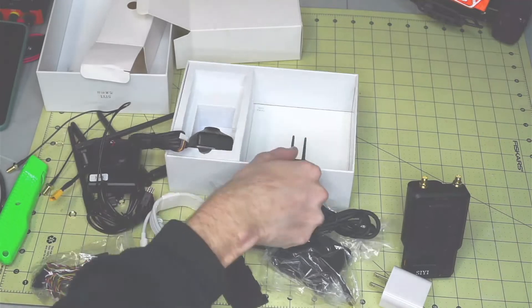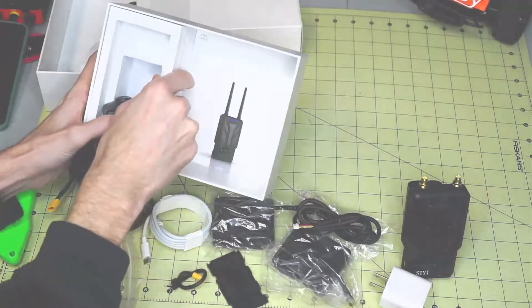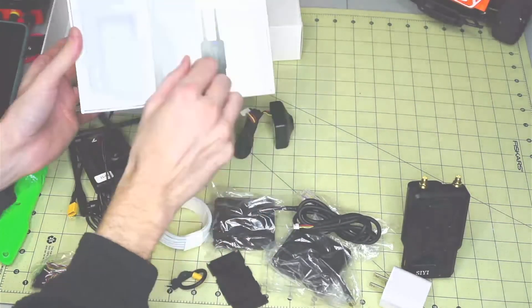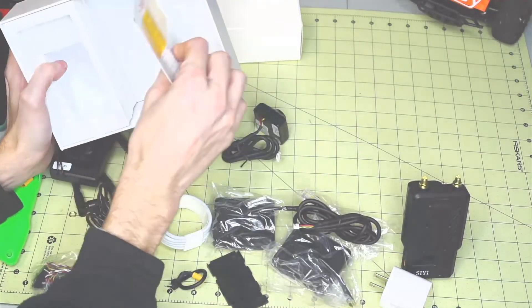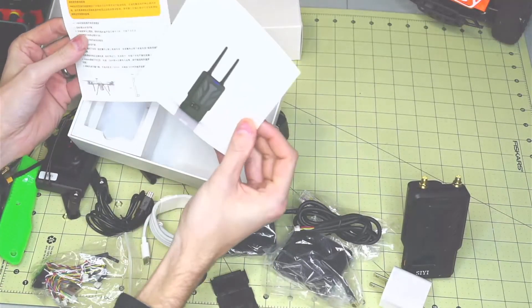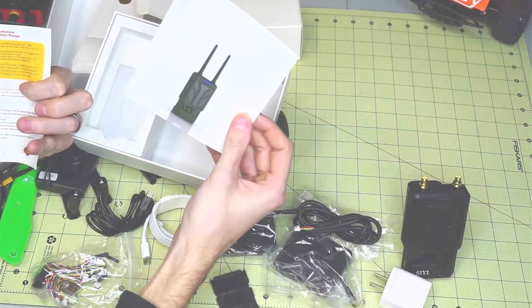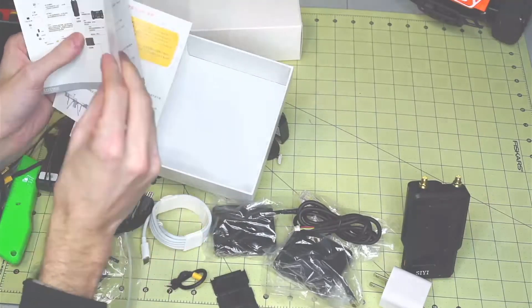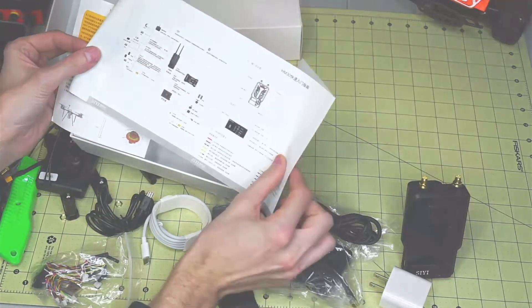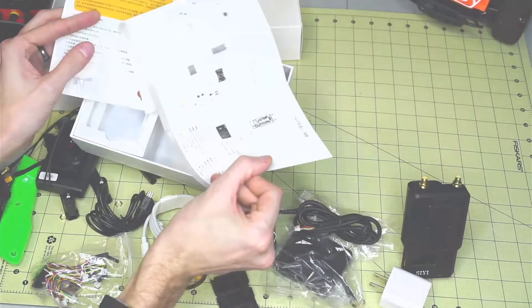In the very bottom there's some sort of warning about its communication range, and it looks like there's a diagram showing how to hook it all up.